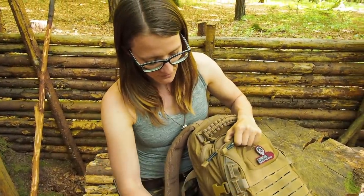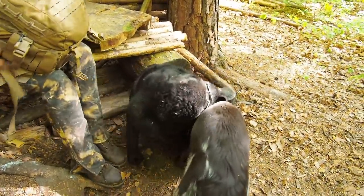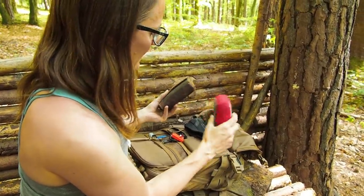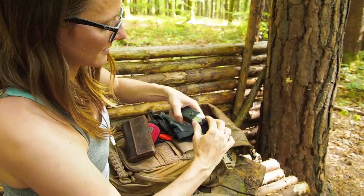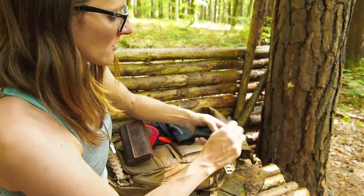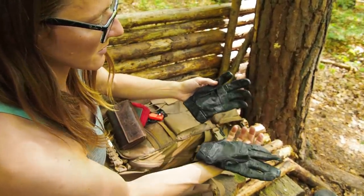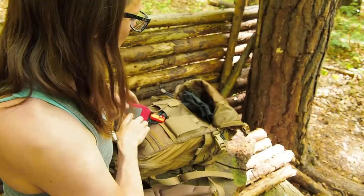Now let's check out the second compartment, which is the more tactical one. In here I have my wallet, a small first aid kit, and my Leatherman Rebar — I really love this tool, it's really important for urban survival but also very useful in the wilderness. And I really love my gloves because they are tactical and really good quality — these are by Oakley, by the way.